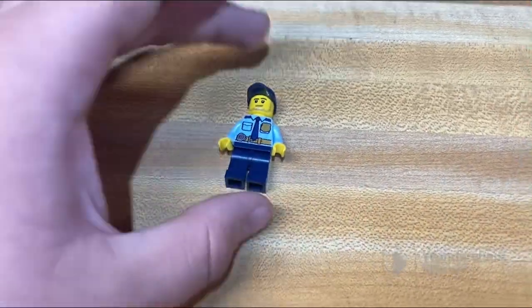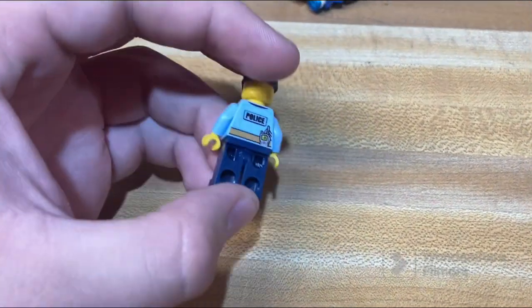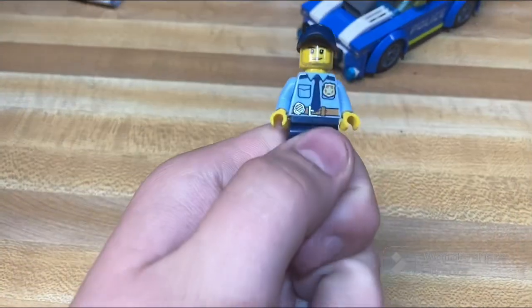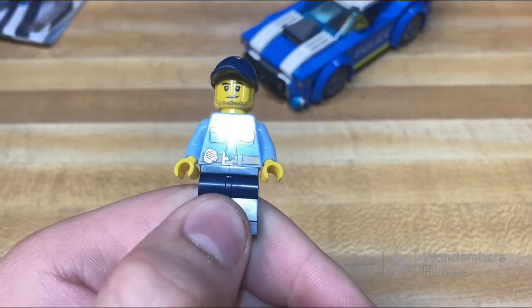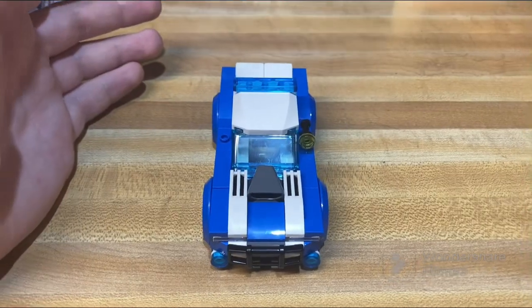This set comes with one minifigure, which is a basic policeman minifigure with no back-of-head print — just your run-of-the-mill basic LEGO police officer. Nothing too special about it, but it's still a good figure to have in this little ten-dollar set.